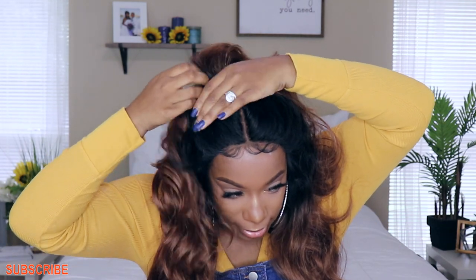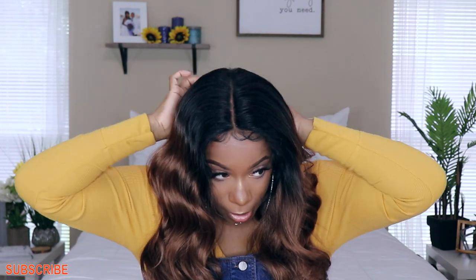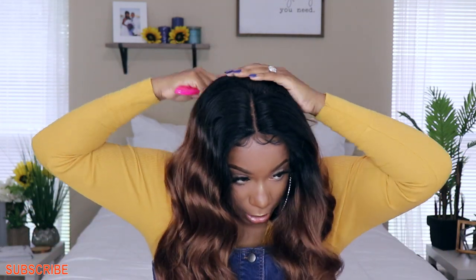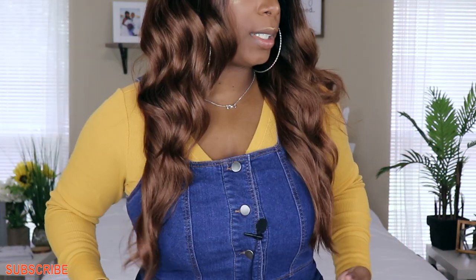This is how the lace looks in the front. If you guys decide to pull her back you can do that, and because the center part is all the way down the middle you can make this part as long as you want — a five inch, four inch, three inch, whatever.